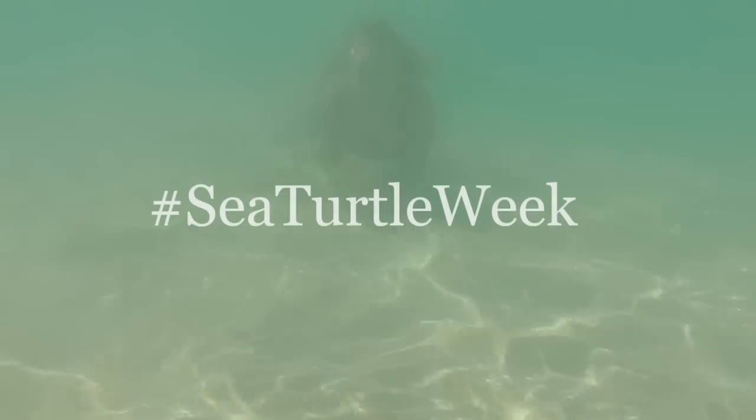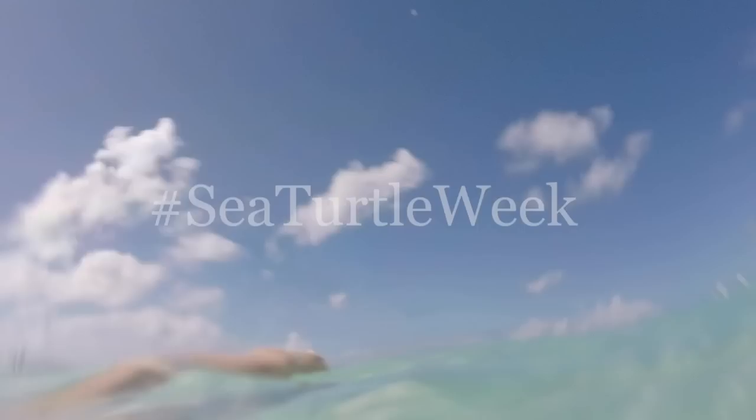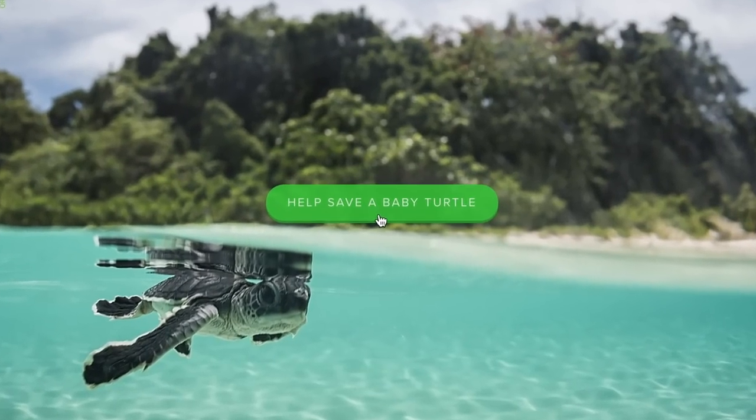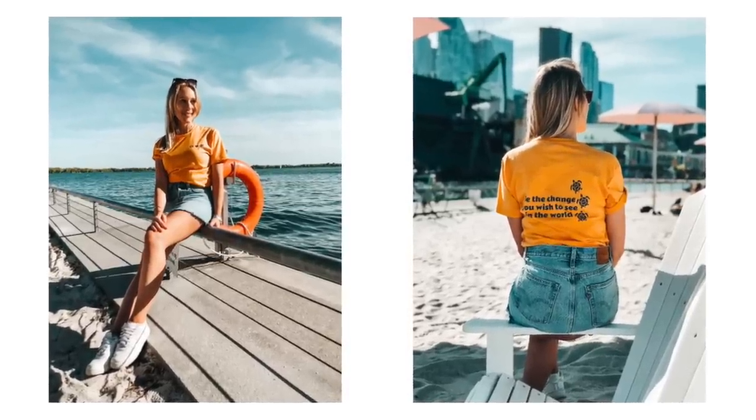Hey friends, did you know it is sea turtle week? I'm coming at you today with my oral health routine, but first I wanted to let you know this year's campaign for sea turtles has officially launched. I've created t-shirts and tank tops to sport your sea turtle love.